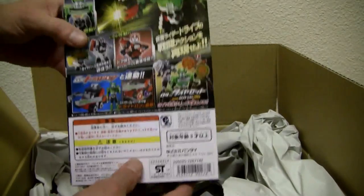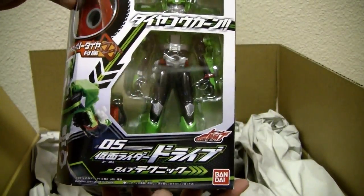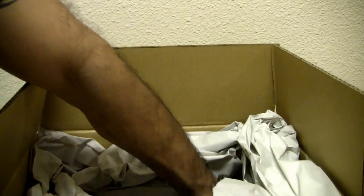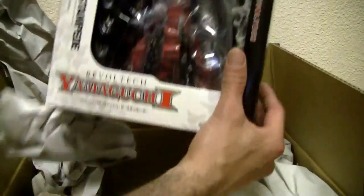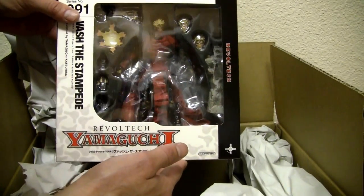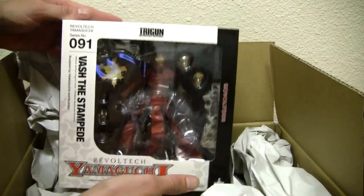Forgot which one of the Kamen Riders this is, I'll look into it. This time I got the original version — now I got the re-release. Yamaguchi Bashe, the stampede.